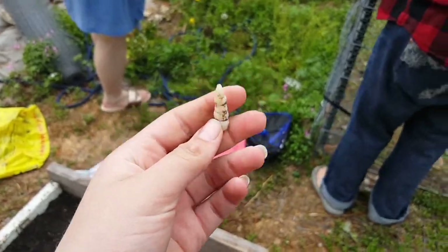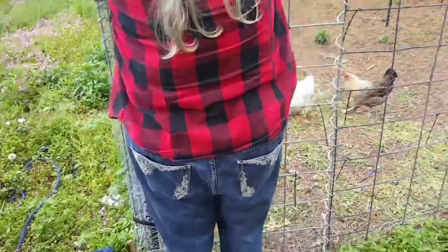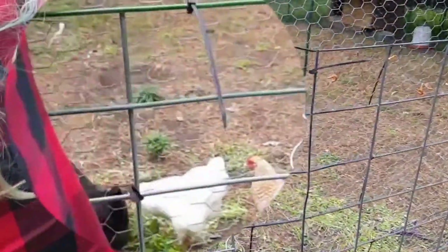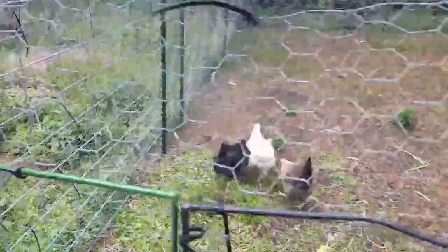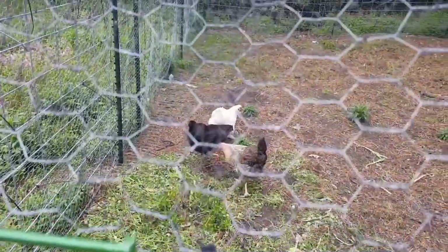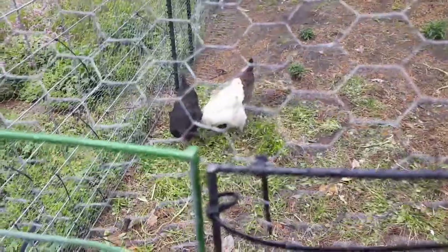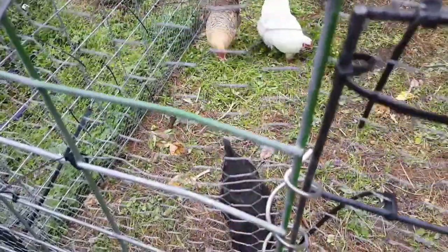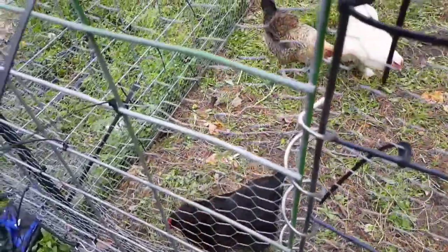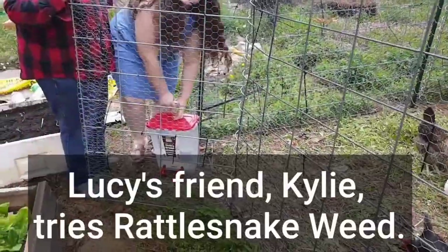All right, so they will eat this — but watch, when I throw this one the black one didn't see it. They will run, they will swallow that thing whole and gulp it down like a worm. Oh, she found one! She swallowed a giant one yesterday — I cannot believe it. They're like, find some more, we like rattlesnake weed!